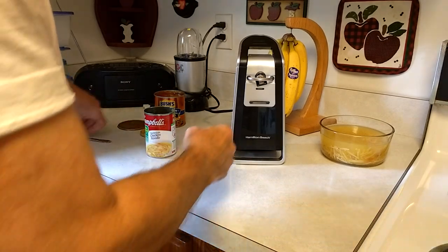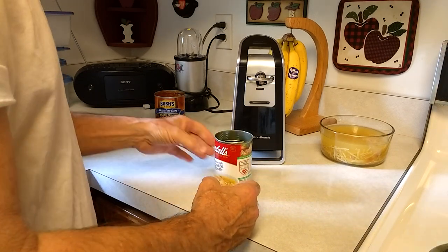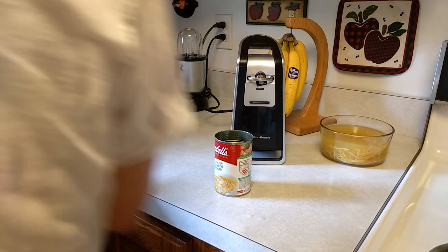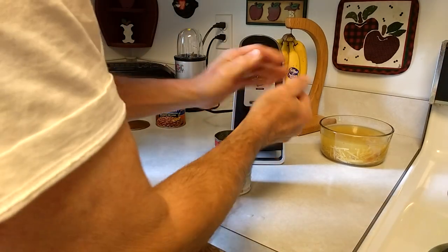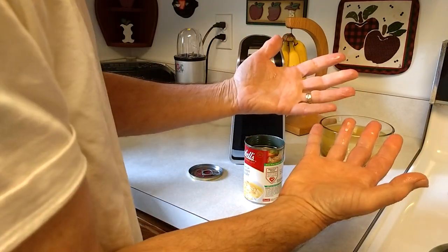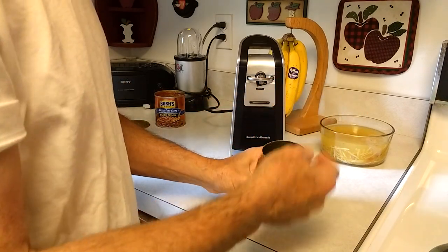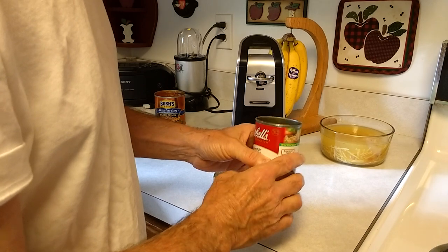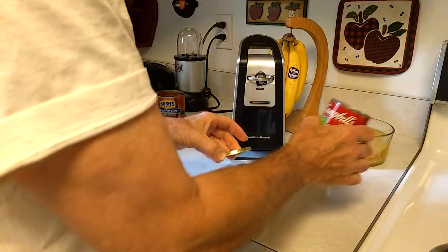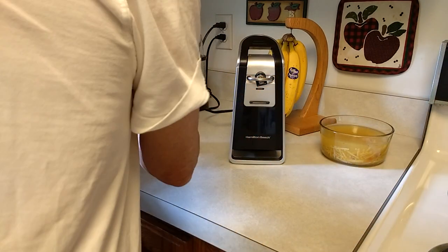Now, one of the complaints I heard when I was researching this model — they said you could cut your hands on these cans. Well folks, these are smooth top cans. Let me rinse this lid off here. Now I'm going to touch these cans — put it in my hand just like that. I'm going to touch the top of this can with this hand, and folks, I'm not getting cut. Now this is a thin metal can, and if you try hard enough and rub your finger around there, you can get cut. But folks, this is not to play with. Once you open it up and pour your product into the bowl or pot or pan, then you put this in the recycles. You don't play with it.